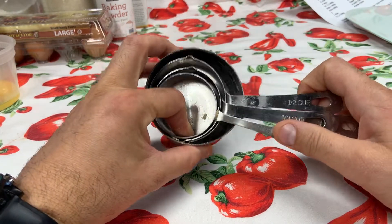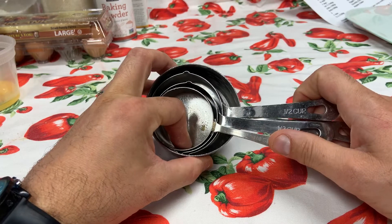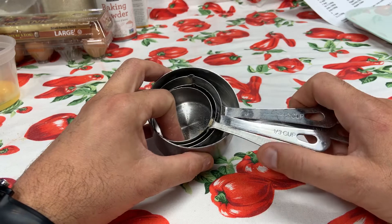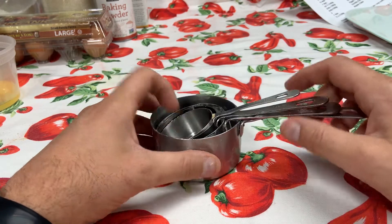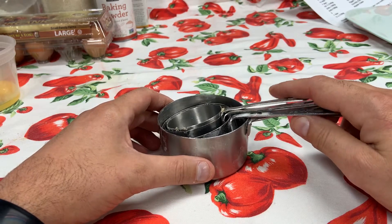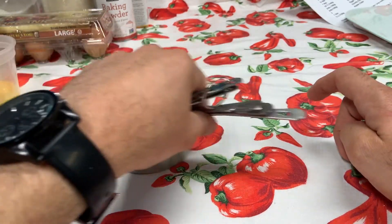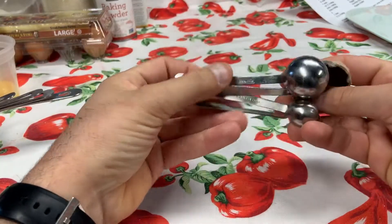These are only for dry ingredients — for flour, for sugar, for brown sugar, for oats, for chocolate chips. Those are primarily the big ones. Anything like salt, baking soda, or baking powder, those get measured in measuring spoons.